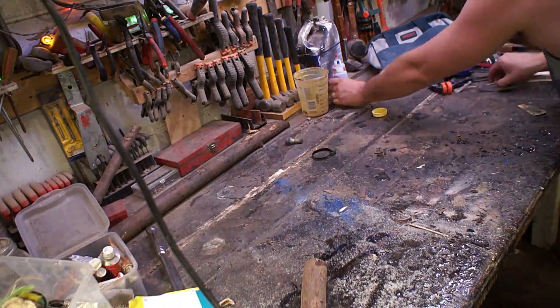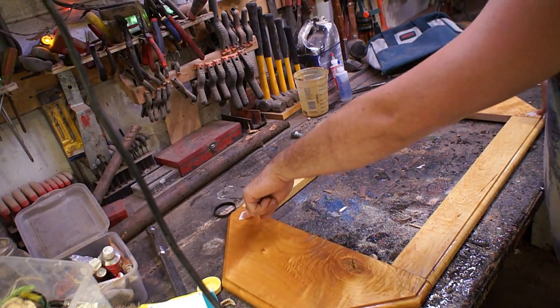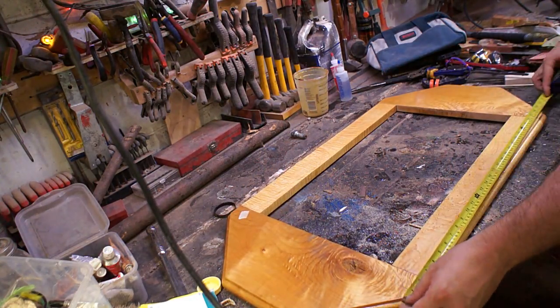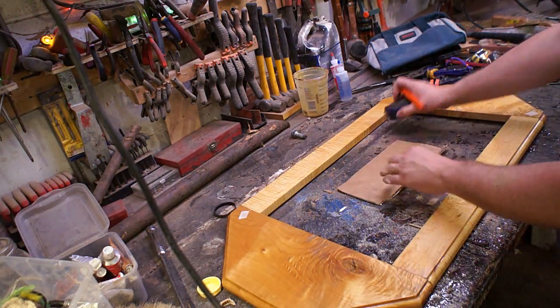Hey, this is Tyler with Tapper and today we're resurrecting a project from the depths. This one had a little bit of an issue with it wobbling back and forth, so it wasn't sitting flat against the wall — and that's kind of something you want in a mirror — so I'm going to try to fix that and finish everything up on it today.